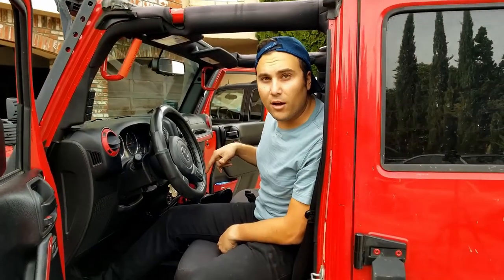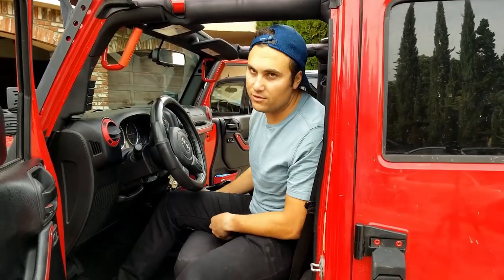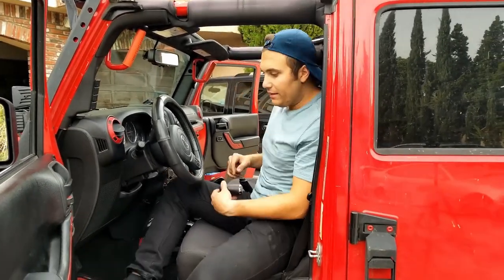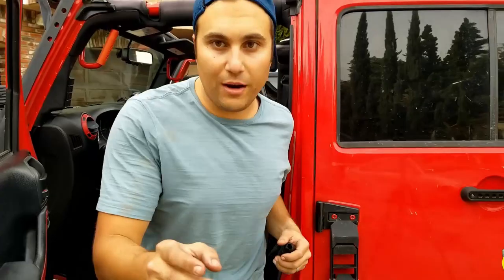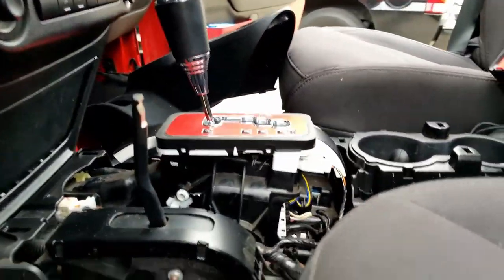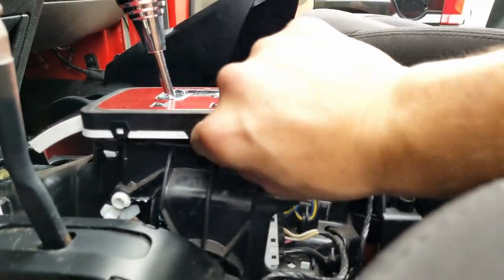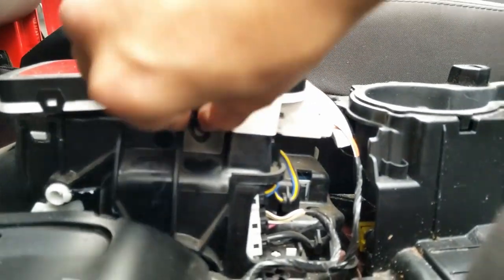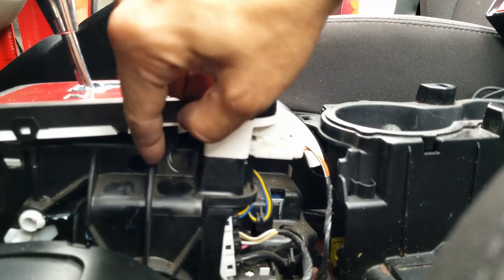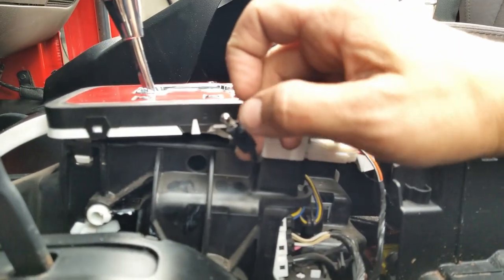Once you take that top piece off, you can go ahead and turn the vehicle off and make sure your transfer case is in four high or whatever, and you can put your shifter back into park. Now it's time to remove the bulb. The bulb can be found right over here. All you're gonna do is grab it from the side, right over there, and twist it counterclockwise. Here it is just like that. And here's your bulb — this old silver bulb right over there.